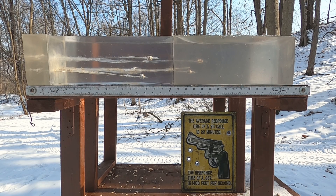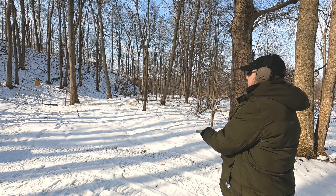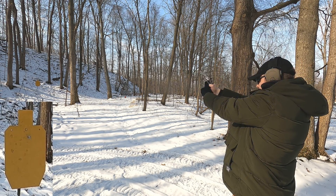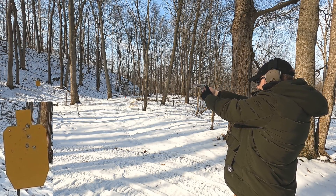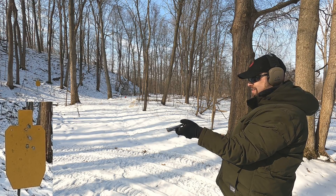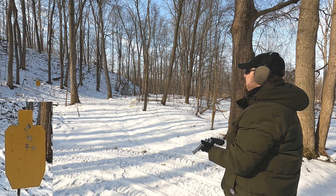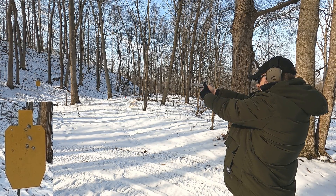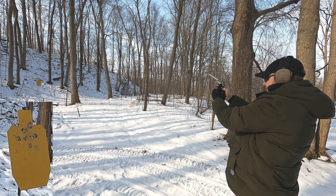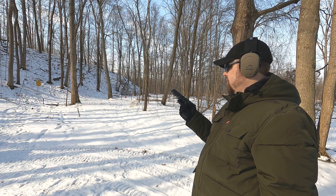Let's shoot from 25 yards to see if reliability continues with the 45 Super using that stock 17 pound spring. First, 25 yards with the 44 Mag, 240 grain, on a life-size steel silhouette. Case ejection is terrible as normal with this gun, but let's reload and keep going.